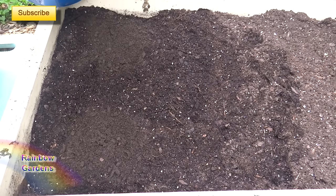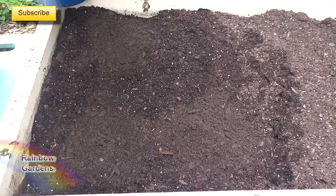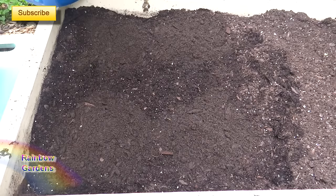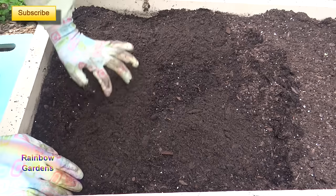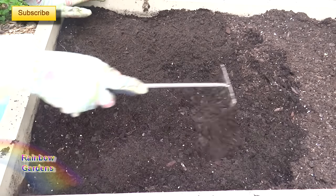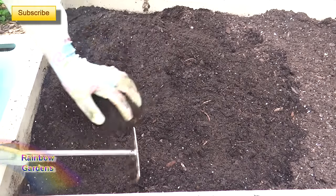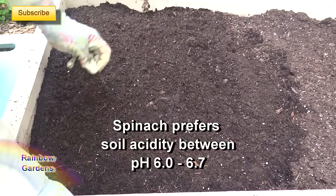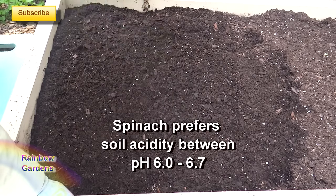Let's go ahead and put a little bit of nutrition in here that our spinach is going to need once it's up and growing. It won't need it until it's got its true leaves, but I want to make sure it's in here for when it starts growing. Then just gently mix this into the soil. I don't want to put it down too deep because the roots won't be deep for a little while. Remove any debris, old leaves, anything like that.